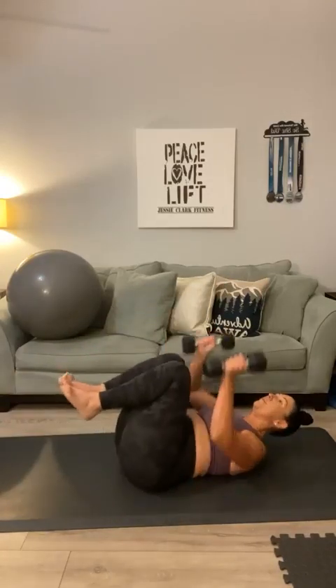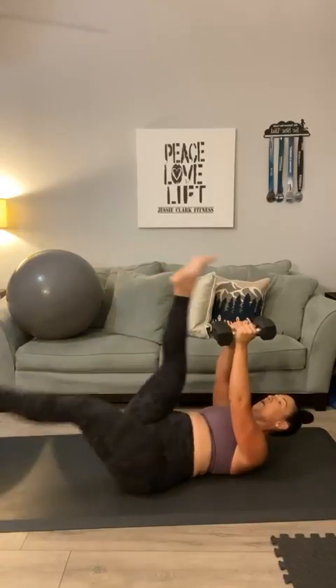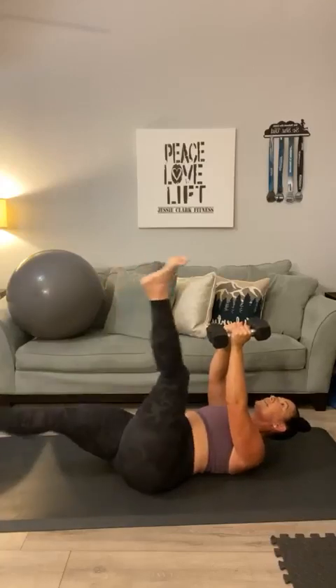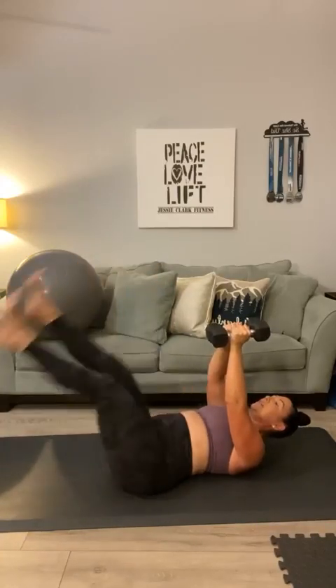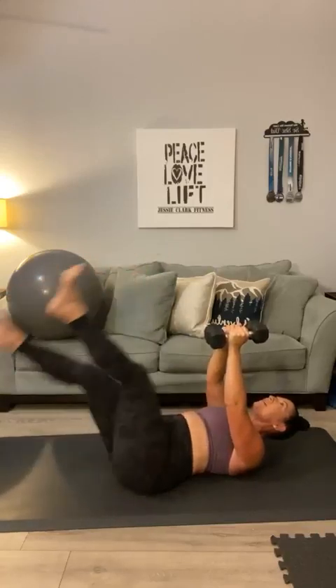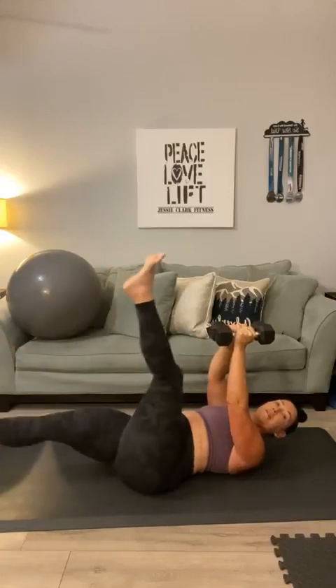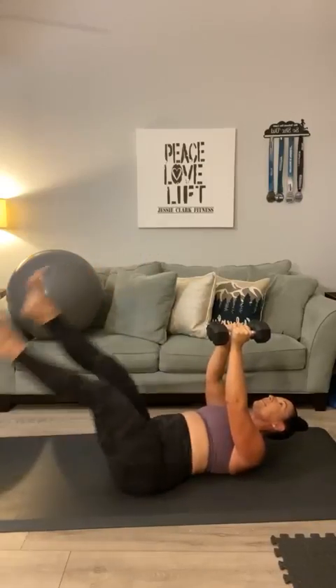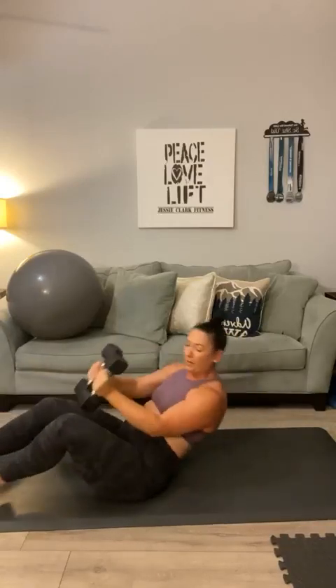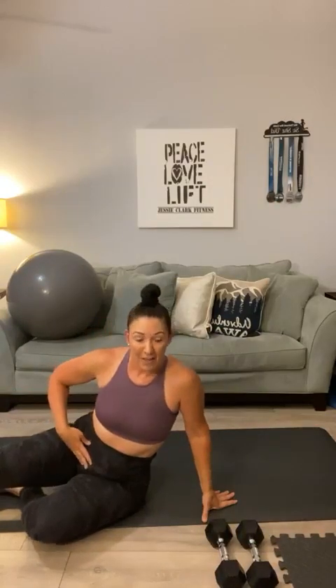Here we go — roll it back, push your weights to the sky for the scissors. One, two, three, four, five, six, seven, eight, nine, ten — halfway. Eleven, twelve, thirteen, Kenya, fourteen, fifteen, sixteen, seventeen — I'm feeling this one — eighteen, nineteen, and twenty. Roll it up. There are some movements I just really feel — I felt all of that in my lower abs.